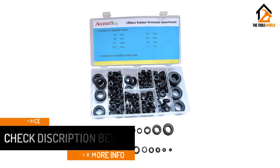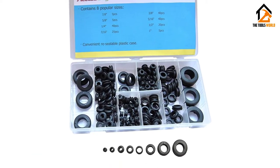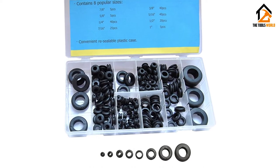Given their versatile construction, these grommets can be used for various activities including repair and wiring of automobiles, boats, and RVs.